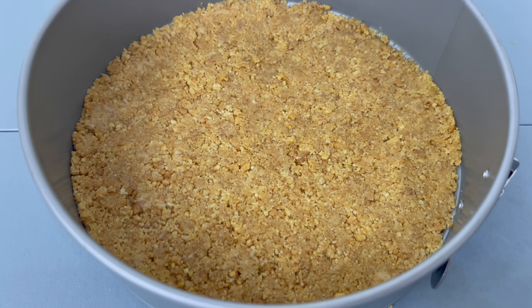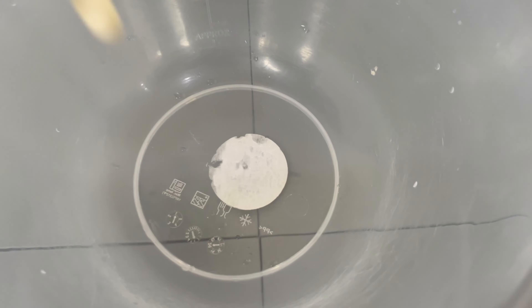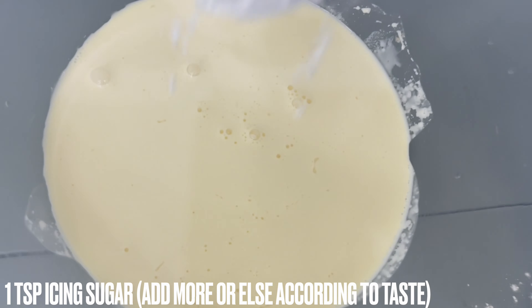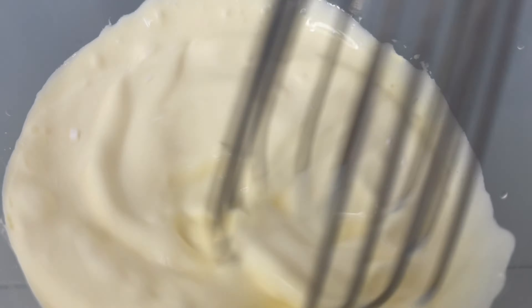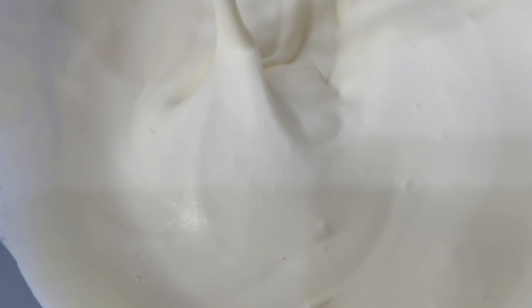What we'll do now is set this aside, and while it's setting we will add our cream to a bowl and add one teaspoon of icing sugar — you can adjust this according to taste. Now we're just going to whisk this until it forms soft peaks.